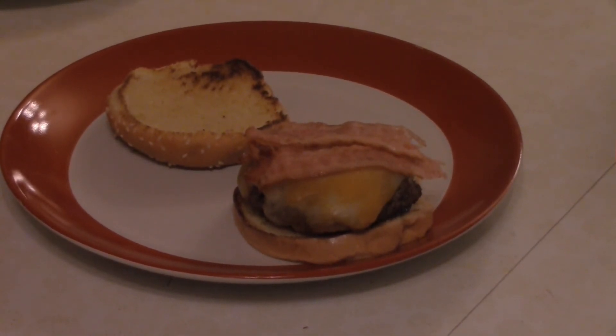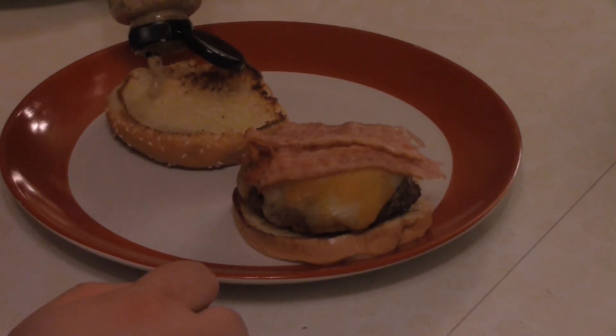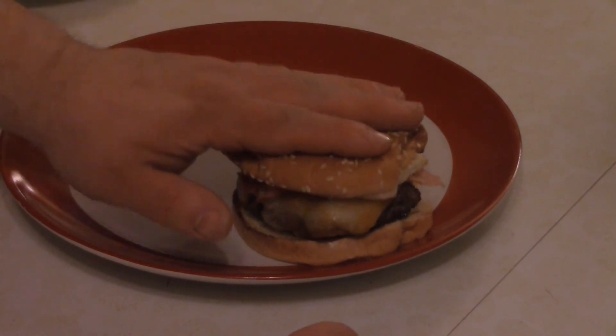For this one I'm just going to go with a simple bit of horseradish mustard for the top. Now you can, of course, add pickles, or lettuce, or tomatoes, or onions, or any of the other fixings you want. But for this particular burger, I'm feeling it's just going to be meat. So that's it — that is my peppered burger. Done.